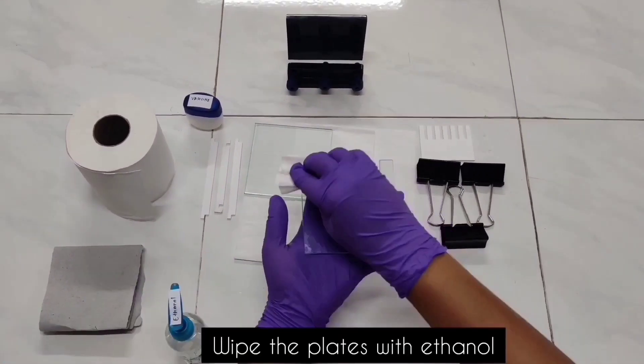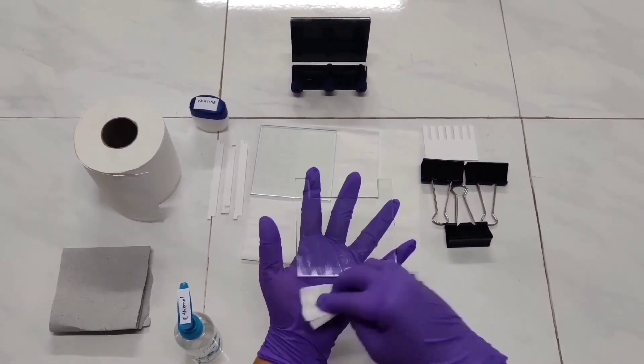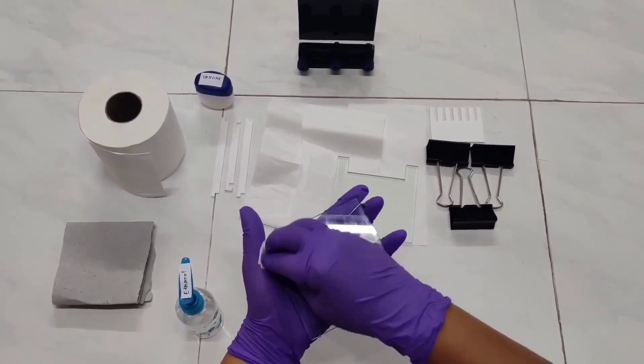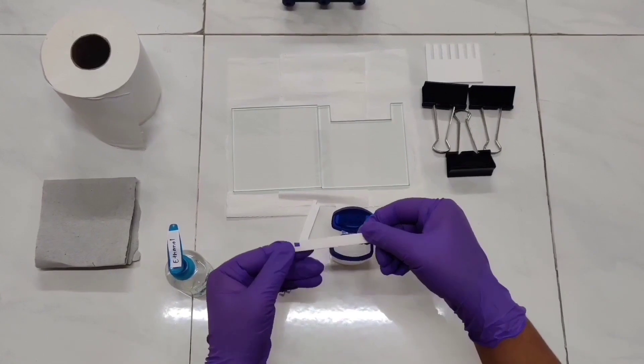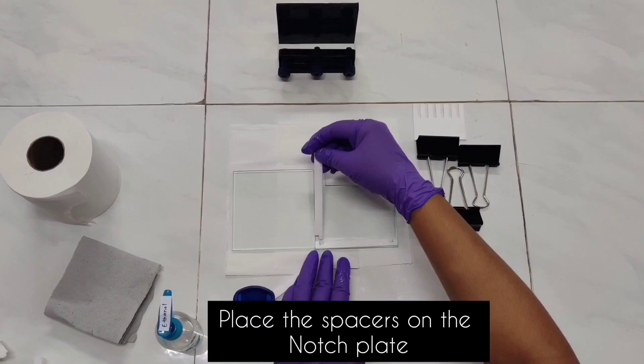Now let's see how to set up the gel plates. Before preparing the gel, the gel setup must be made ready. All the plates are cleaned using ethanol. On the bottom and sides of the notch plate, spacers are placed by applying fastening to them on either side. This step is done in order to prevent any kind of leak.